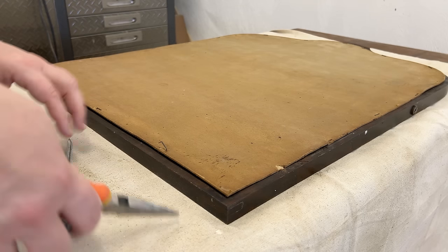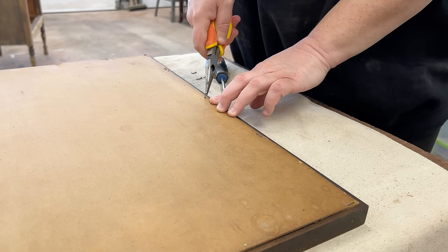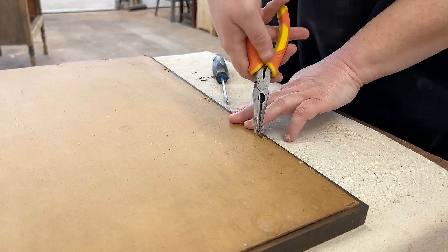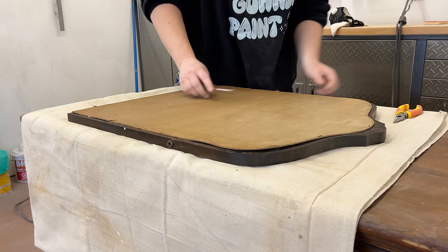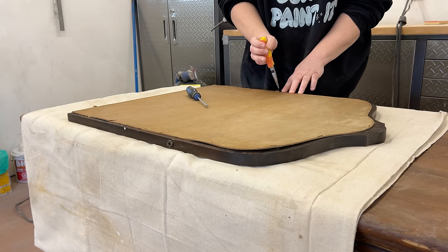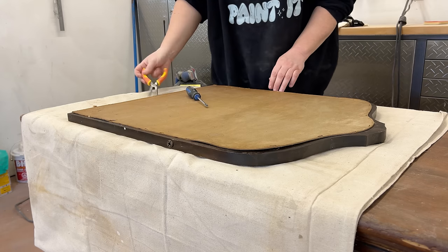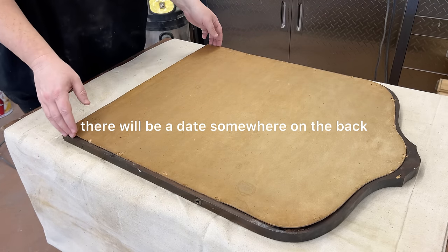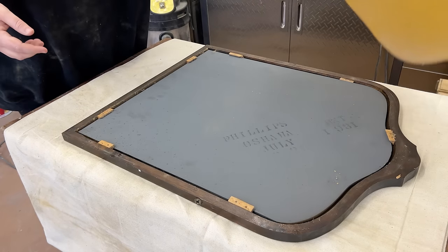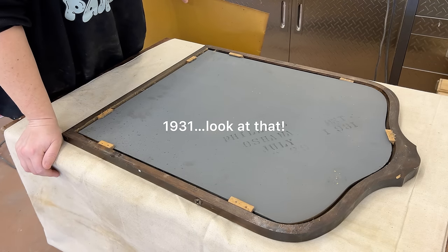Fun furniture fact: on a lot of newer antiques — I know that's an oxymoron — and vintage furniture, you can actually find a manufacturing date stamped on the back of the glass. I used a flathead screwdriver and some needle nose pliers to remove the staples from the cardboard backer as carefully as I could. If I'm lucky there will be a date somewhere on the back of this glass... 1931! Look at that!